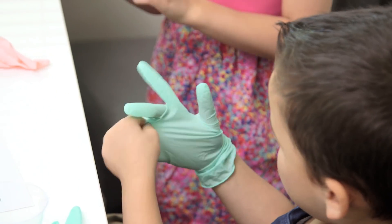Alright, so before we get started we put on our kids crafting gloves because we are working with food dye — and really we could have just stopped there.